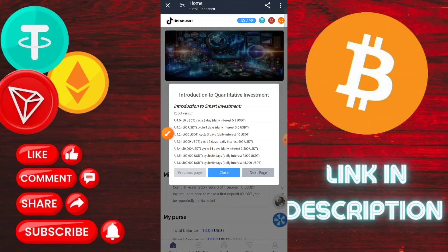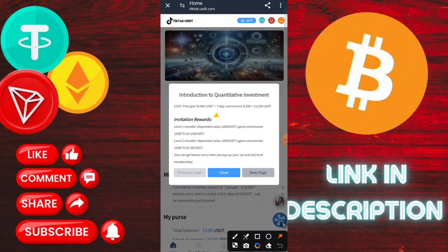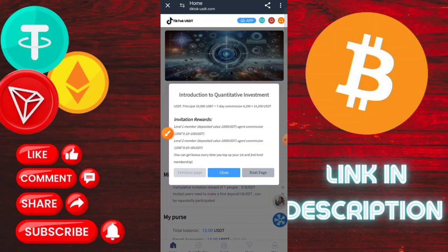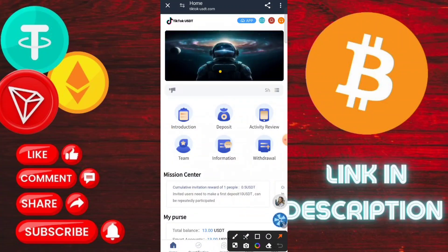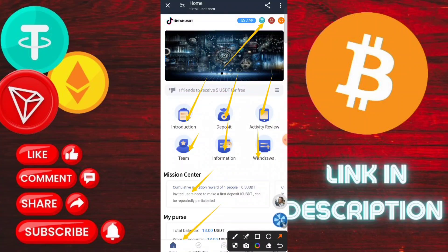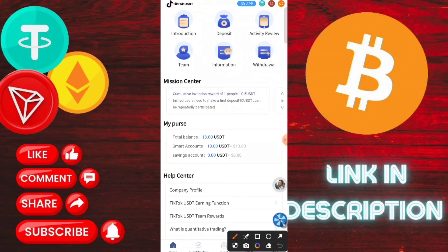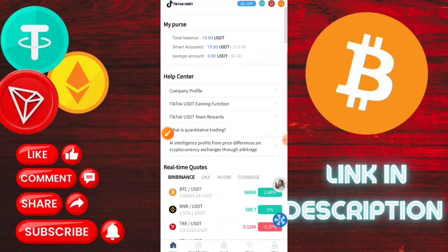After reading all the information, go to the main home page. I am going to deposit on this application. The deposit process is very simple — go to the recharge section and then copy the address.